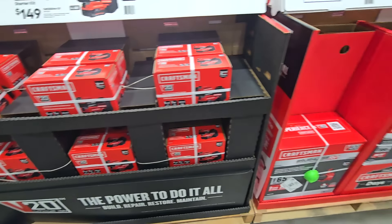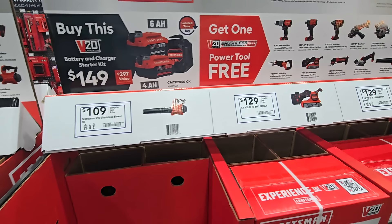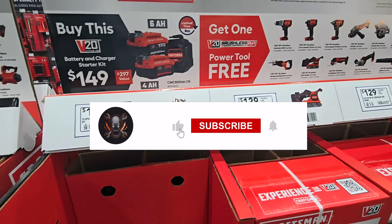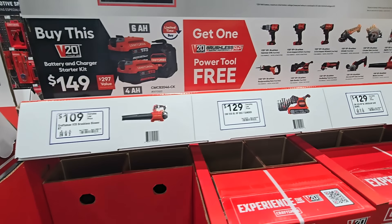Free tool options include the belt sander, oscillating tool, angle grinder, impact wrench, impact driver, blower — whatever you need, they're all available. That's it for today — don't forget to help out the channel by subscribing, hitting the like and the bell, and following us on TikTok, Instagram, and Facebook. We'll see you on the next one.